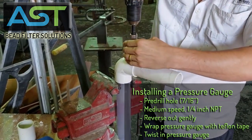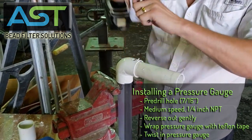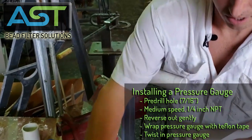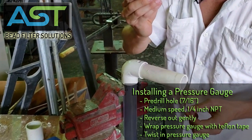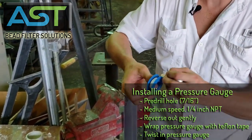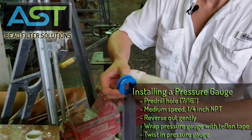Then I come right back out. Next thing I'm going to do is get my pressure gauge installed — let's do a couple more wraps with thread tape.